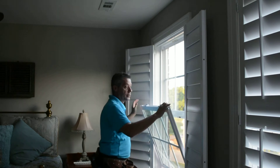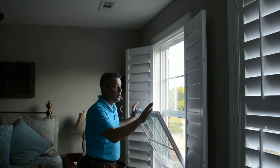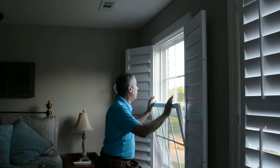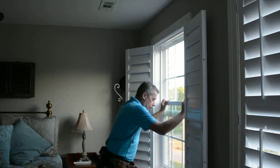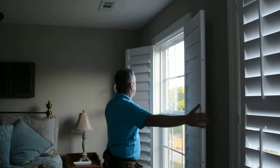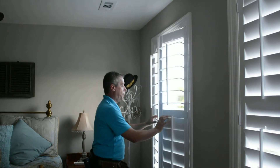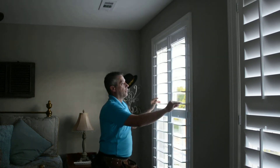This install is the dressiest and most professional install you can do. We can clean our windows, put the windows back in play, shut and lock them, and close the plantation shutters back up.